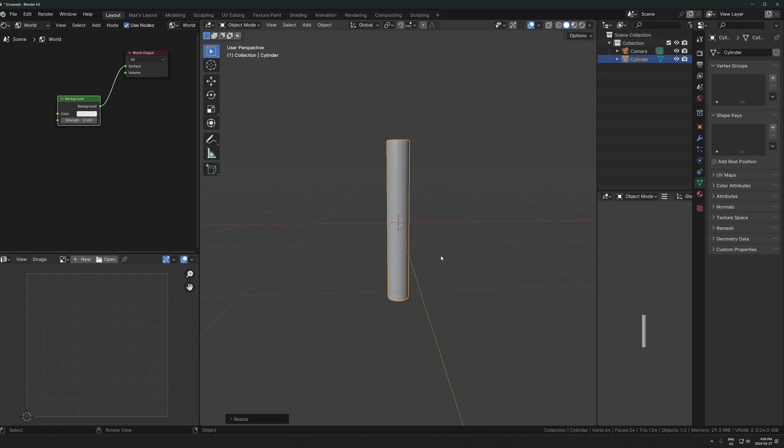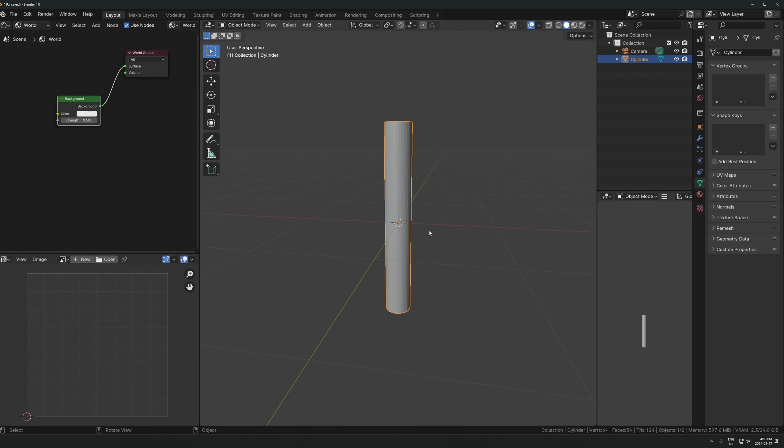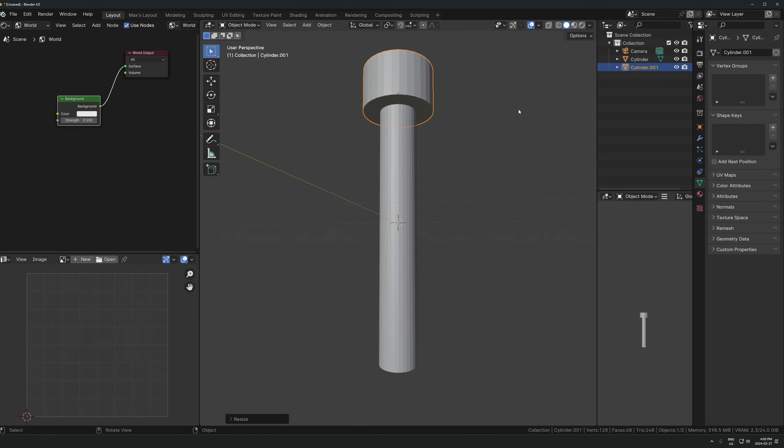For the top and bottom there are a few ways you could do it. You could model it out here and use a mirror modifier. You could also do it in separate chunks where you duplicate this object and then morph it into the shape you want and then join it all later.